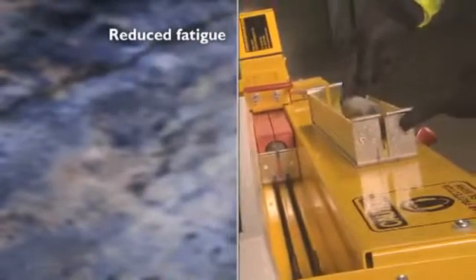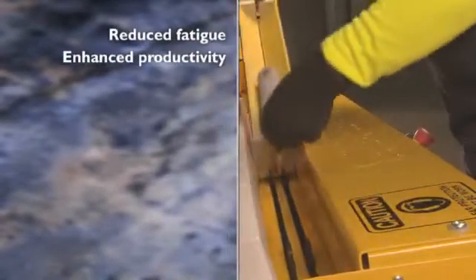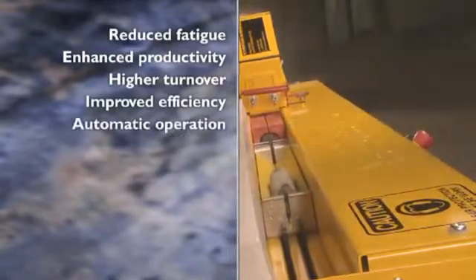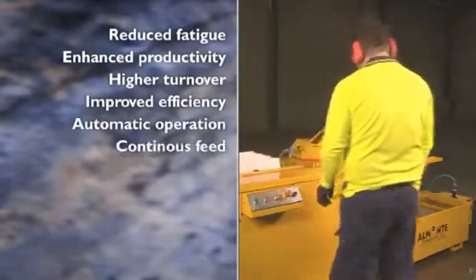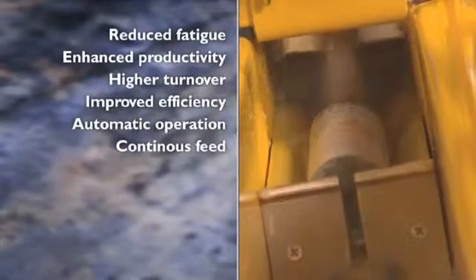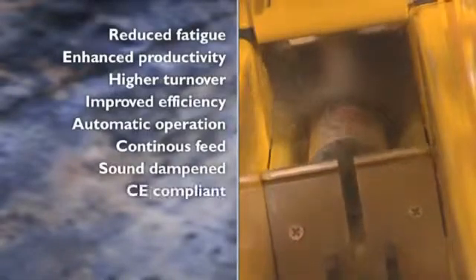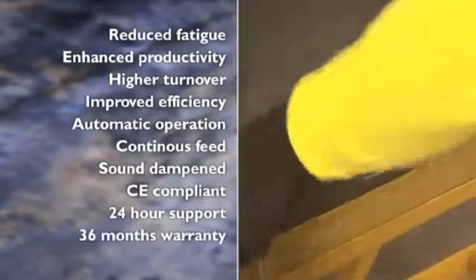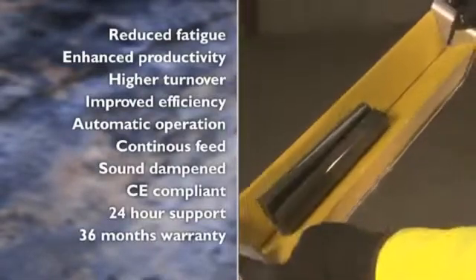Besides reduced fatigue, a much enhanced productivity, a higher turnover, and improved efficiency resulting from its automatic operation and continuous feed, the Almonte Core Saw is sound dampened, CE compliant, and comes with 24-hour support and a 36-month warranty.